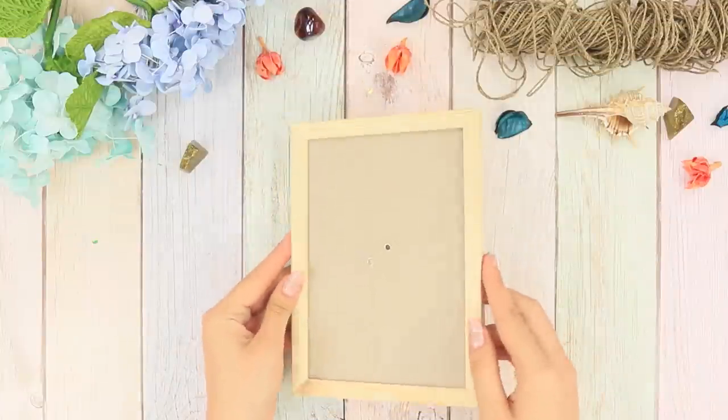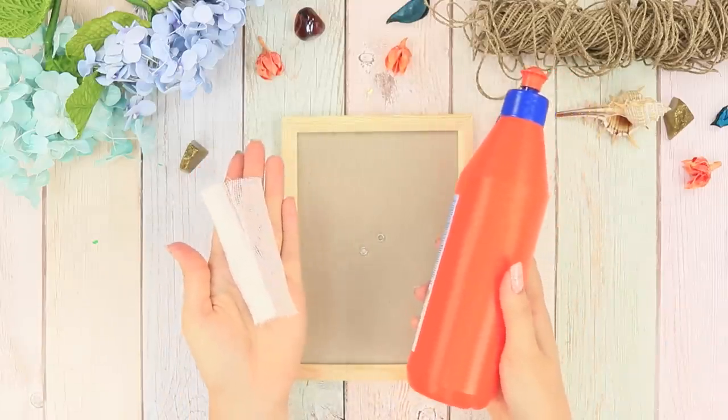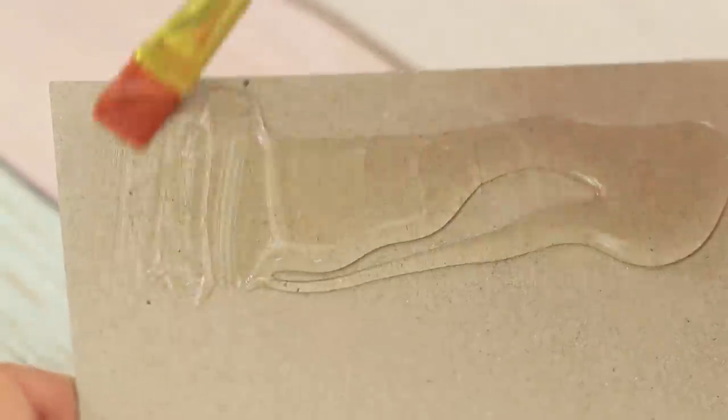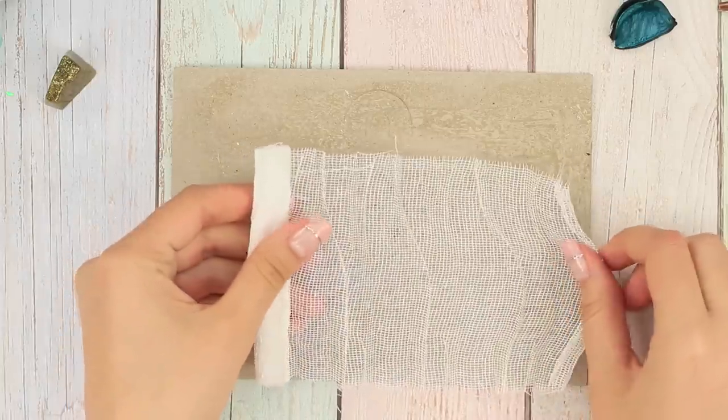For the next idea, take a wooden picture frame, some glue, and a bandage. Take the cardboard backing out of the frame. Coat it with glue and distribute the glue evenly using a brush. Then glue the bandage on.